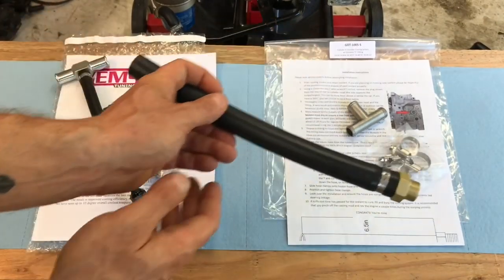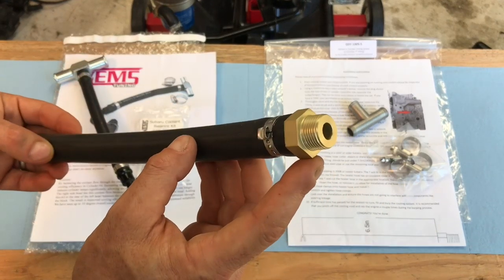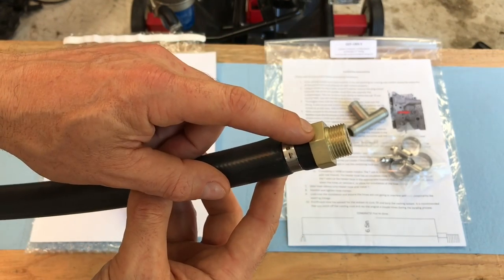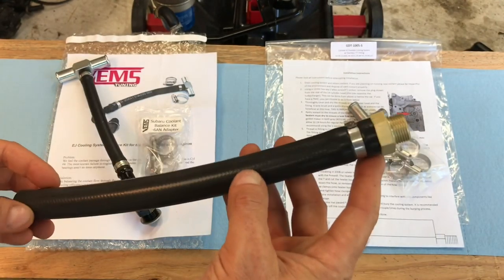Over here on the right is the Get-A-DOM Tuning kit. Right off the bat, these are a much nicer, much higher quality kit. The fittings are a lot cleaner and more smoothed off, and I really like the gold anodized look. There's a company called Beat Rush out of Australia that has a lot of gold anodized parts, so this would be a nice complement for those if you have them on your Subaru.